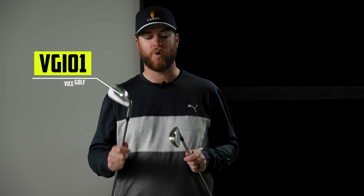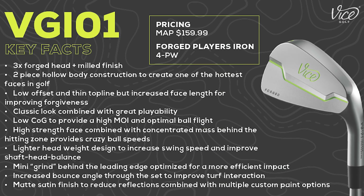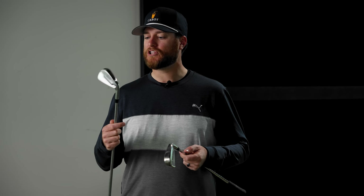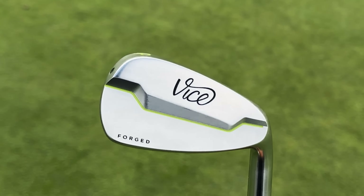The new irons in their lineup are called the Vice VGIO1 and the Vice VGIO2 — VGI stands for Vice Golf Iron. The VGIO1 they categorize as a player's iron, for your mid to low handicapper who hits the center of the club face more often than not and likes to work the ball. After looking at this club, I'm going to categorize it more as a player's distance iron, mostly because of the loft and because it's a hollow body design.